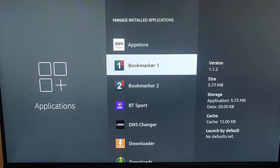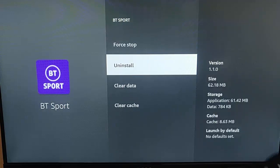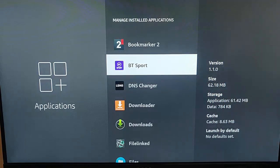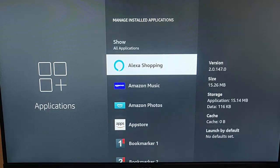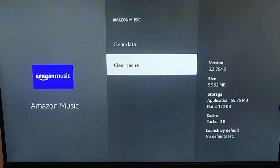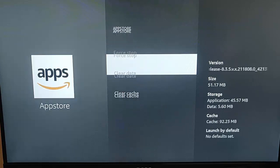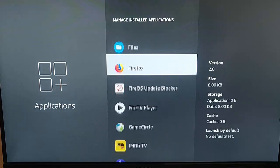If there are any apps on here that you don't use anymore, highlight them, press the middle button on the remote control, and then go to Uninstall. Let the app uninstall. The other thing you need to do is go through the apps and go to Clear Cache — clear the cache for each one of these apps. Don't hit Clear Data, because if you do, you're going to have to set up the app again. So just go to Clear Cache.